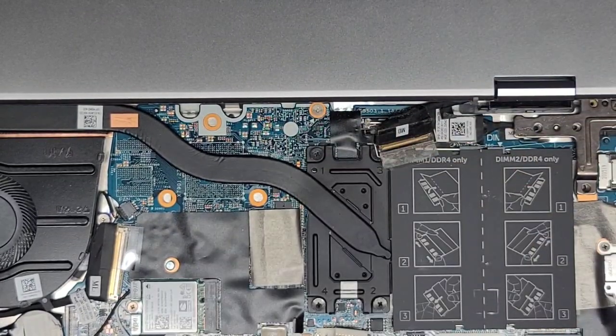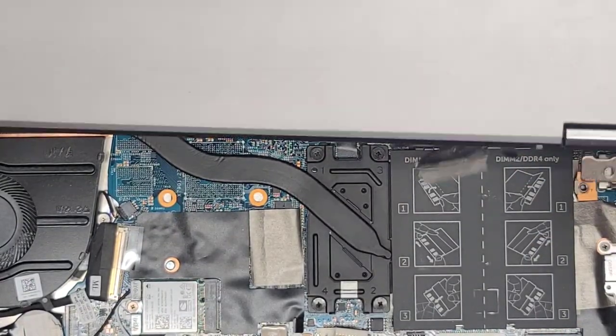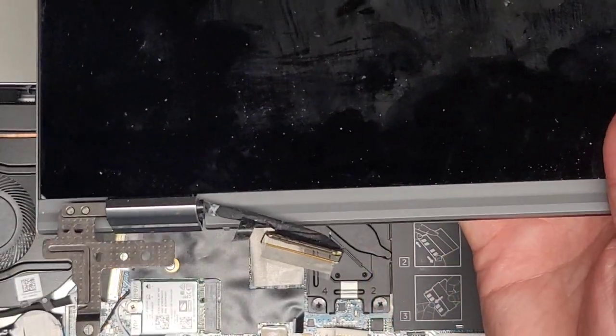There you go — screen comes out. Enjoy the rest of the video where I pull the whole screen apart, fix the broken hinge, put it all back together, and then talk about the other internal components.